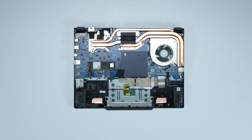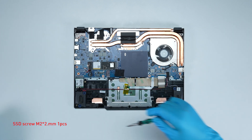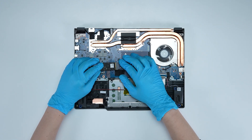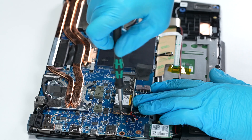To upgrade the SSD, follow these steps: remove the screw, then take out the existing SSD. Insert the new SSD into the SSD slot at a middle angle, then screw the screw back in.